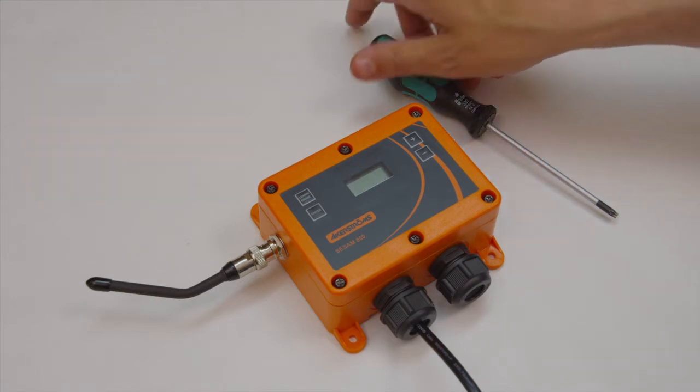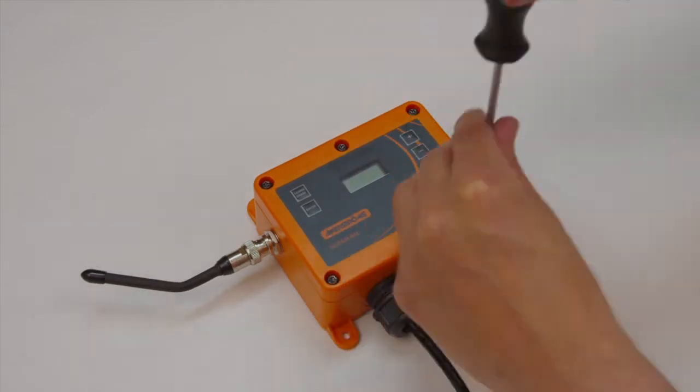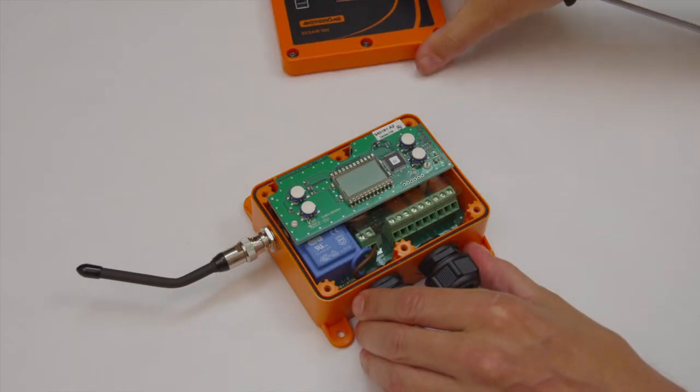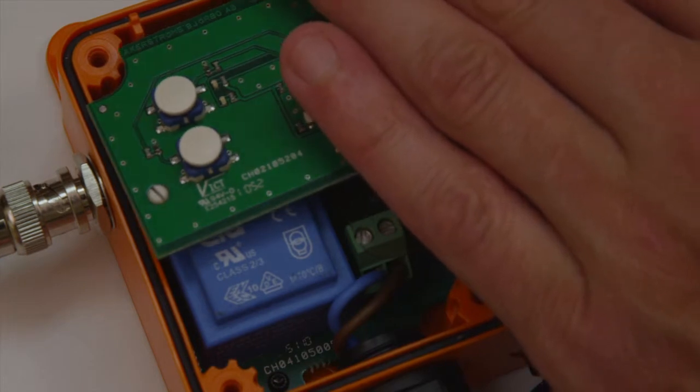Disconnect the power. Remove the six screws that hold the lid, by using a Torx TX20 screwdriver. Carefully remove the display card straight up.